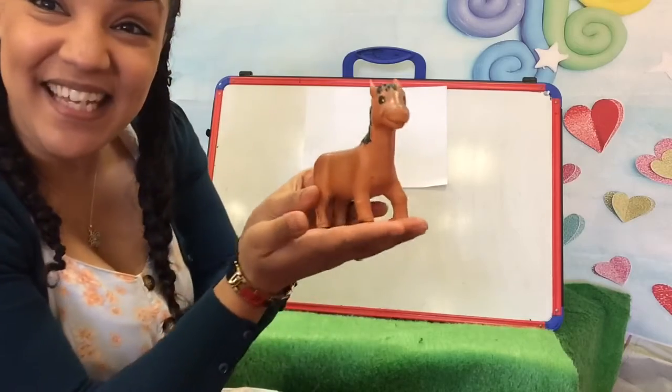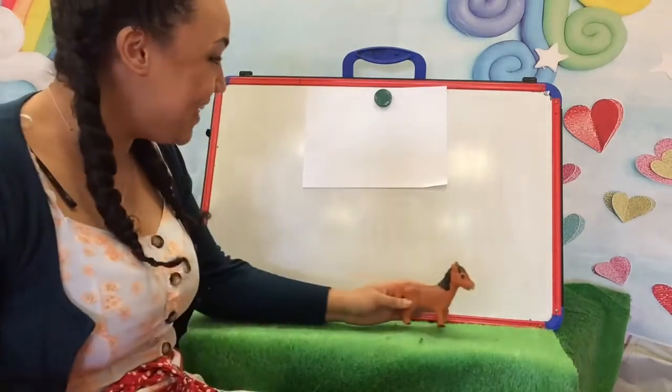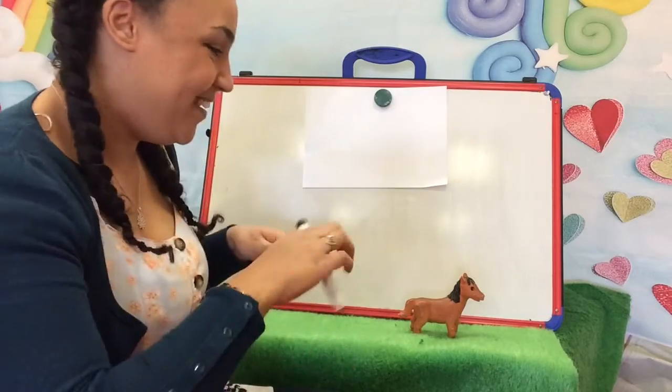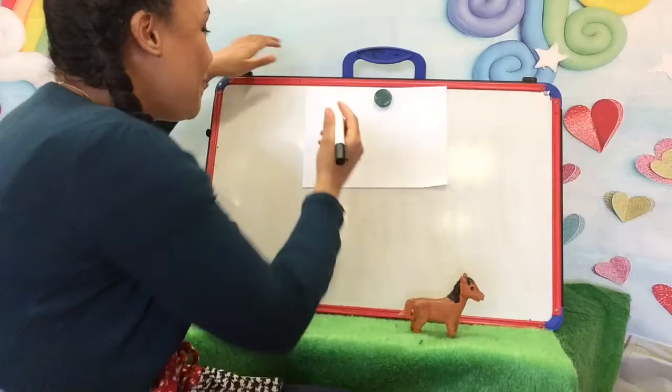Now let's have a little look at him. What can you see? He's got quite a long face, hasn't he? So I think we're going to start with his long face, and remember it's good to leave space for the ears and maybe the mane as well. So let's start off with a nice long face.